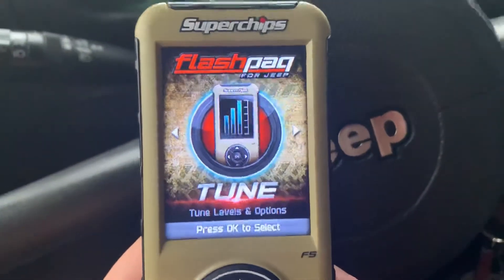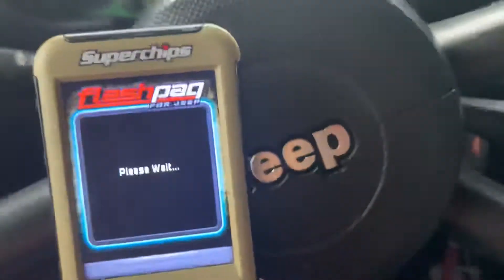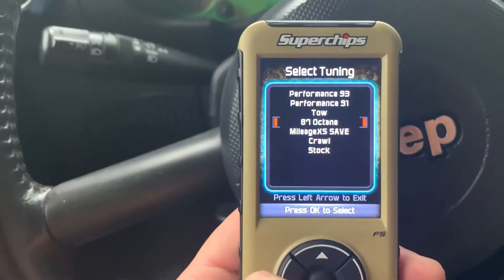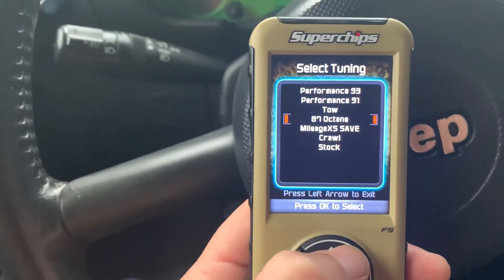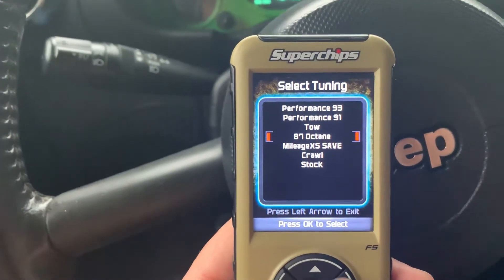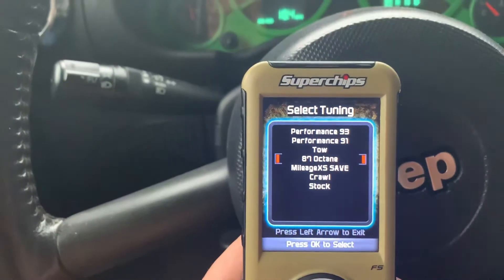I run an 87 tune on it — I'm not going to pay that much for gas because I didn't see a big improvement with 97 octane. I've got it on 87 octane performance; there's also 93, 91, and tow, but I didn't see a big difference. You might gain a mile per gallon or so using 93 or 91, but the power difference is not a whole lot.